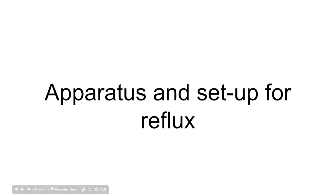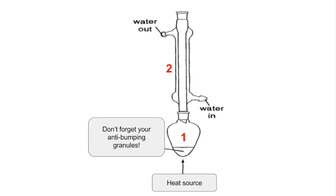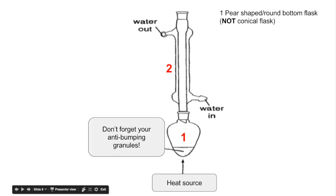Looking at the apparatus and setup for reflux — it's a lot simpler. Again, use a pear-shaped or round-bottom flask, not a conical flask, with a heat source and anti-bumping granules for smooth boiling. The condenser is number two — water goes in at the bottom, out at the top. Importantly, there is no stopper here; the vapour condenses before it reaches the top and falls back into the flask.